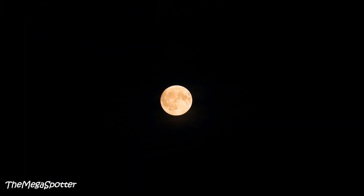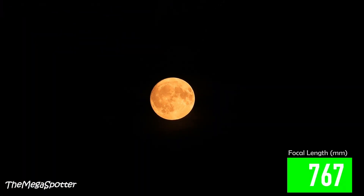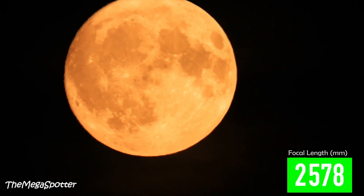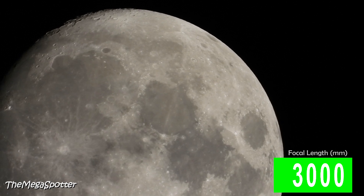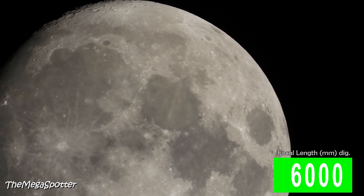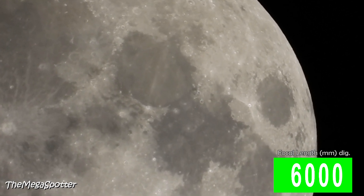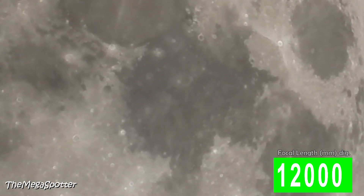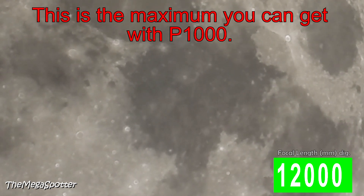Let's start zooming into the picture. The focal length is displayed in the lower right corner. This is the maximum you can get with the camera.